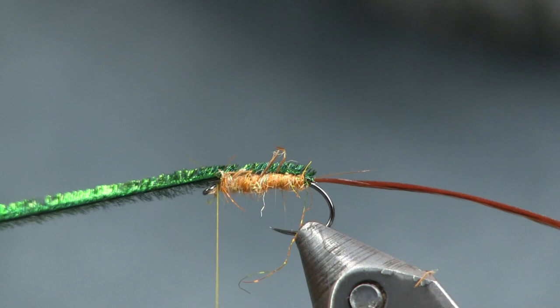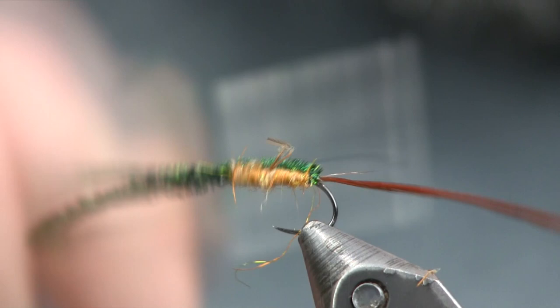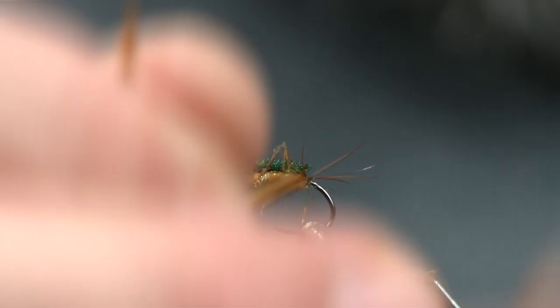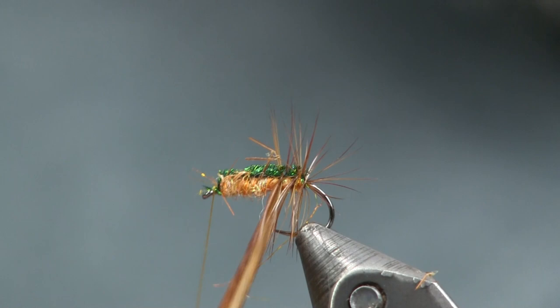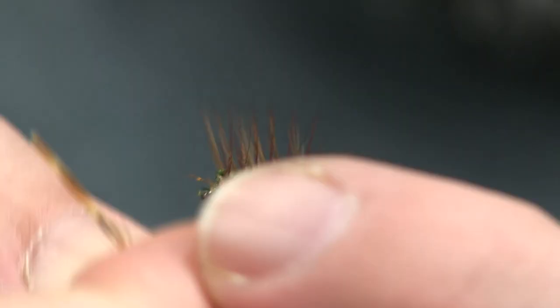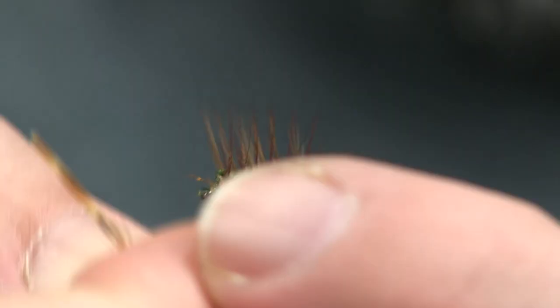We'll stop right behind the eye where I'm going to build my head up. Now we're going to take our two pieces of peacock herl and go right across the top and tie them down. Make a couple wraps to make sure they're secure and you can break them off. Then I'm going to take my hackle and just palmer it up, and with each wrap I'm just going to trap that peacock herl down. Space it out a little bit, make nice even spaces, work the whole way up to the end, and tie it off right behind the eye. And that is all there is to the Crackleback.